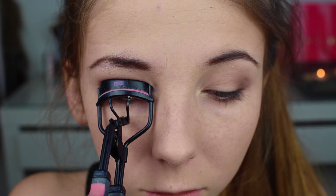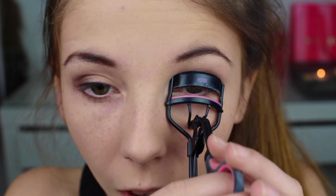Så tenkte jeg bare å krølle øynene mine med en vippetang.